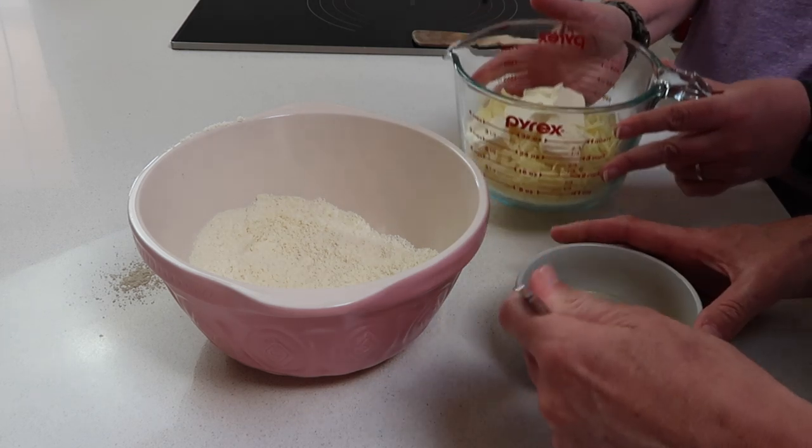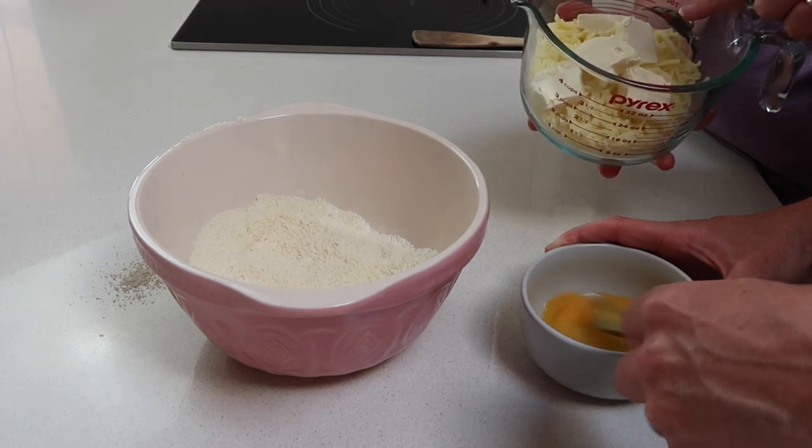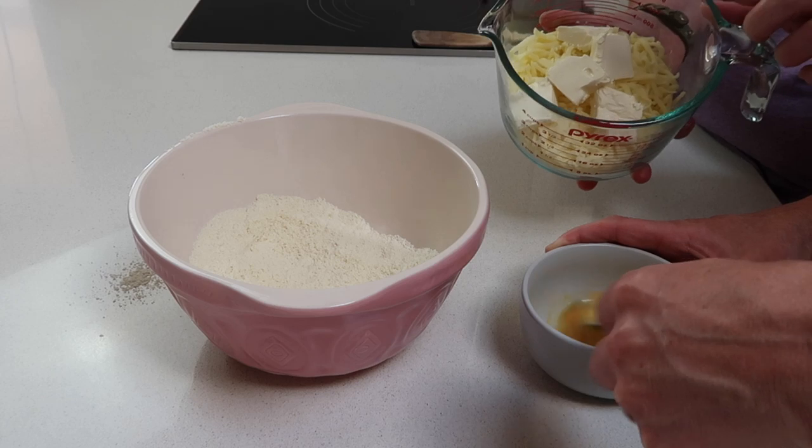We've got one egg here — whisk that up. In this bowl we have two and a quarter cups of shredded mozzarella and 60 grams (about two ounces) of cream cheese. The base of the dough is really the cheese, as opposed to a flour-based dough. You melt the cheese until it's basically a liquid, then add the other ingredients. We're doing this in the microwave, about a minute at a time, stirring in between — it gets really stringy because of the mozzarella.